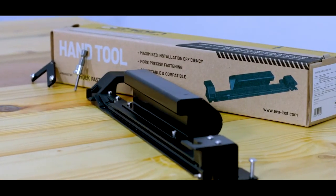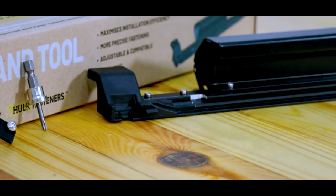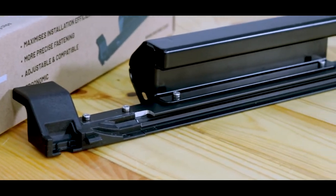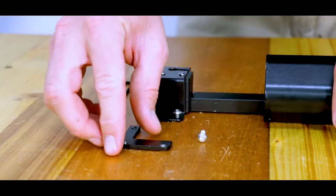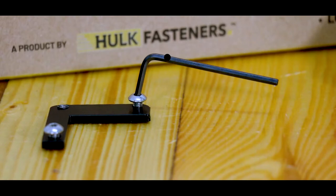For optimum installation speed and efficiency, we recommend using the hand tool. To start installing the Chain Collated Decking Clips using the hand tool, the first thing you need to do is set the height of the hand tool relative to the board groove by adding or removing the depth adjustment spacer plates to the base of the tool. You'll need a 2.5 mm Allen key to fasten the screws and set the plates in position.